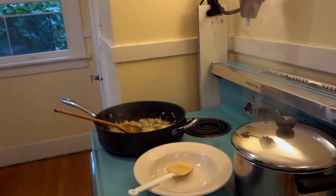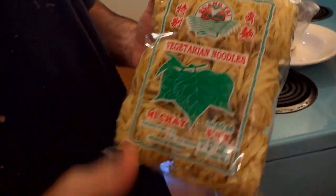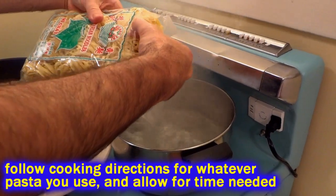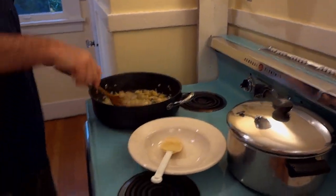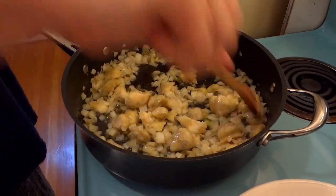In my boiling water I'm going to use these quick-cook noodles — you can use whatever kind of pasta you like. The water is already salted. These will be cooked in about two minutes. This smells fantastic because of the capers and garlic.